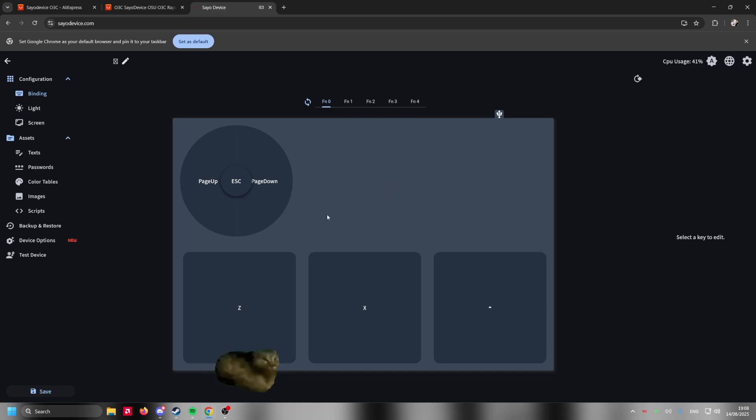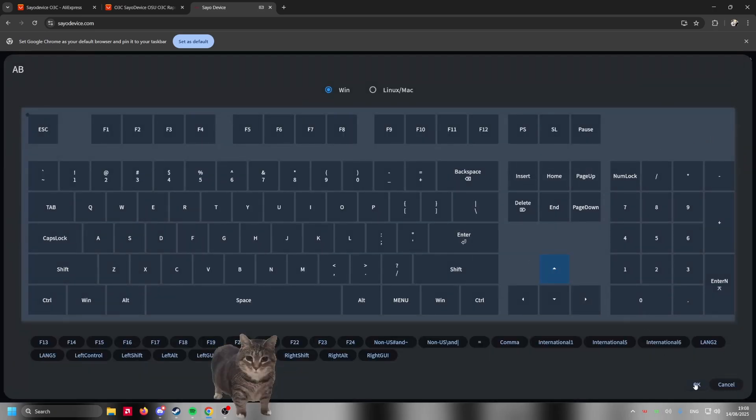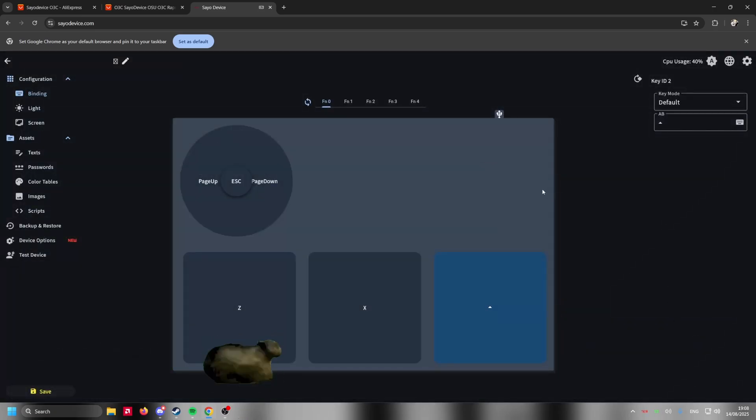This is gonna be the first page you see — you're gonna have Z, X, and C on default. I changed mine because I use this button for Geometry Dash — I changed it to up arrow. The way you change it is you go here, press up arrow, then OK, and you're good to go. This button is now bound to your up arrow, which is how you play Geometry Dash.